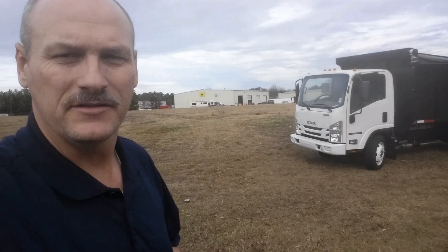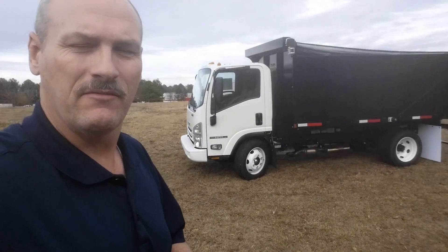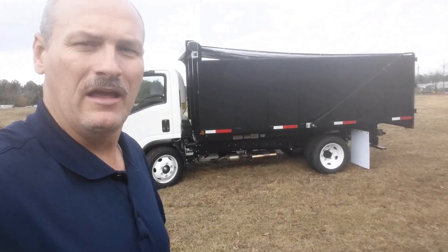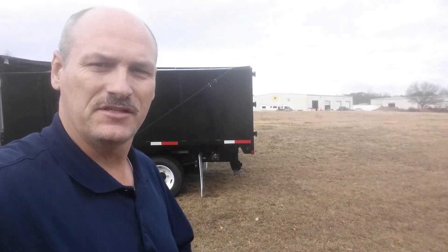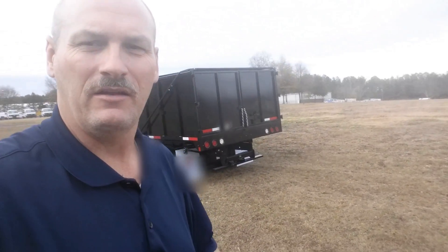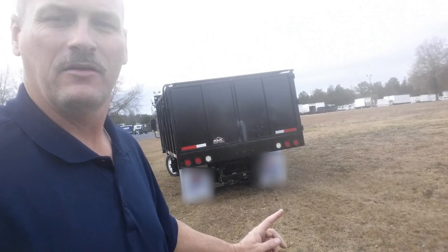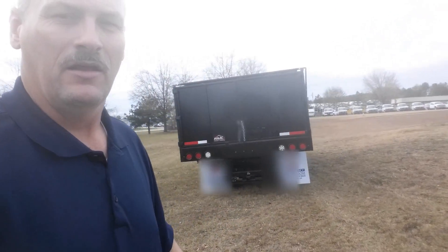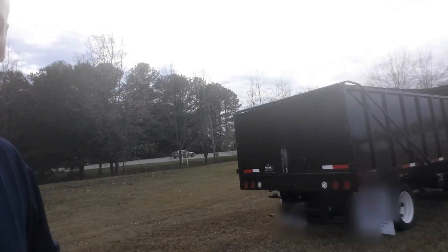Let's take a walk around the exterior of this 16-foot body. It is a 14.5 GVW truck with a 297-horsepower gasoline Vortec engine — a 6-liter engine. The automatic transmission is a 6-speed overdrive. The sides are 42-inch sides, and the length is 16 feet. On the back, we have the barn door rear, the tow package at the bottom with electrical controllers, and great control with the tarp system because it is the electric tarp.